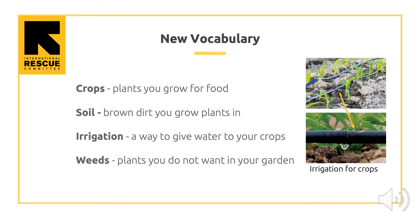Here is some new vocabulary you will need to know for this lesson. Crops are plants you grow for food. Soil is the brown dirt you use to grow plants in. Irrigation is a way to give water to your crops — you can see the photo on the right. Weeds are plants you do not want in your garden.